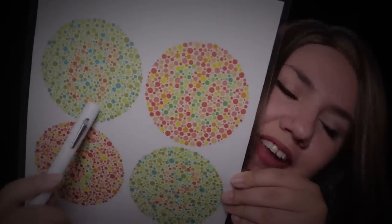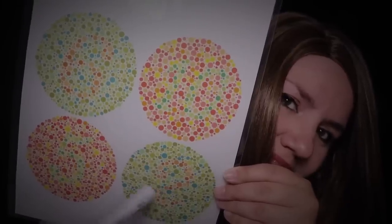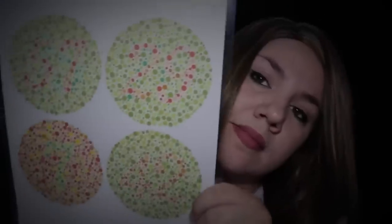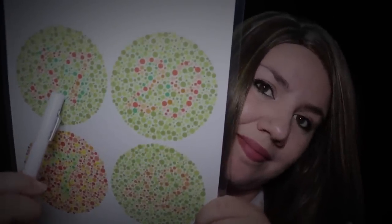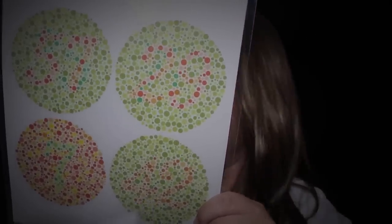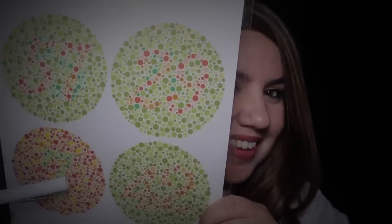Good. How about here? Good. This one? Very good. This one? Excellent. This one is the same — what do you see? Good. This one? Very good. This one? Perfect. And this one? Yeah, okay — excellent, thank you.